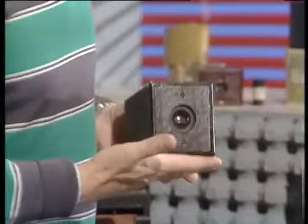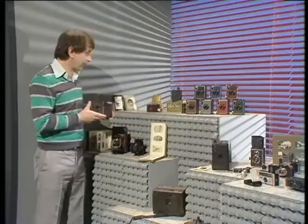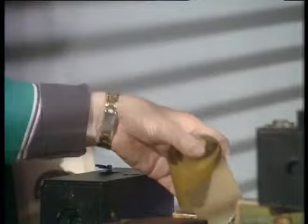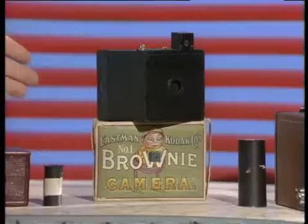A man called Eastman produced this Kodak camera — simplicity itself, that took a hundred pictures. You had to count them off, but when you'd taken the hundred, you sent the whole camera back to the makers. He removed the film, developed it, put a new film in, and sent the whole package back to you. It's all done for you — the first photographic service and the first use of roll film.